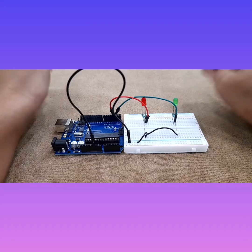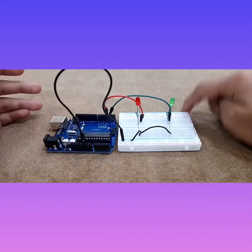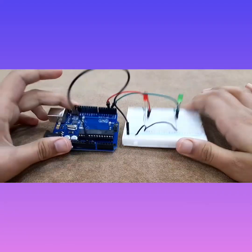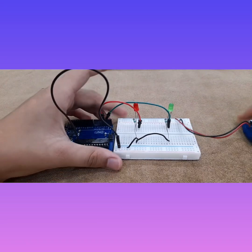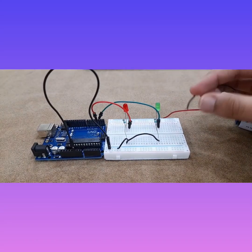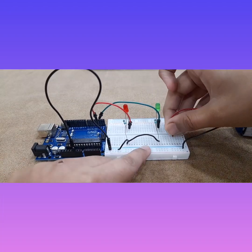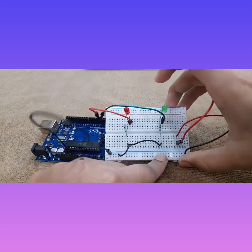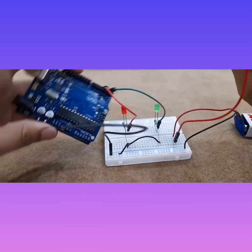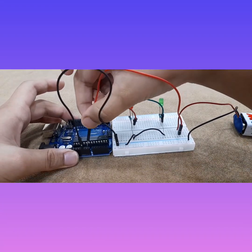Now we just have to code this. You can see the code in the description below — download Arduino, then upload the code. For the battery connections: the negative of the battery goes to the negative rail of the breadboard, and the positive goes to any other row. Then take one extra wire, connect it on that positive row, and connect the other end to the VIN pin on the Arduino.